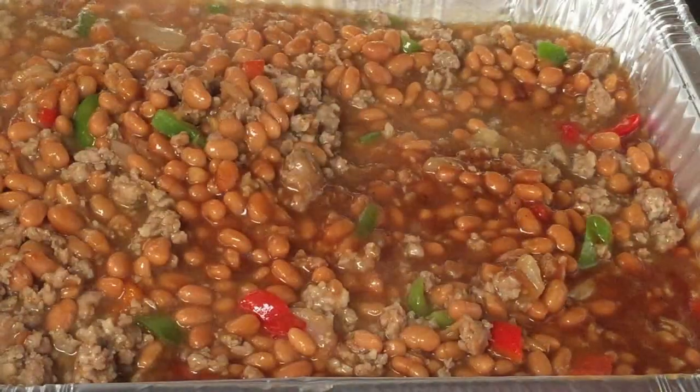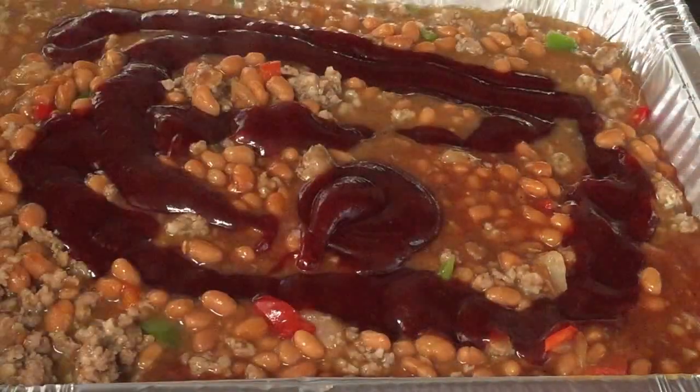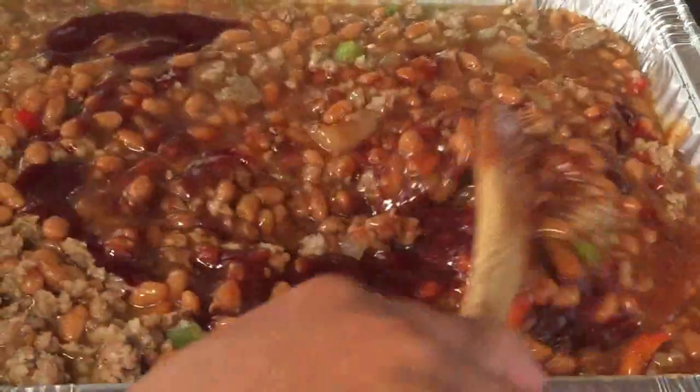You can either make a homemade barbecue sauce — you can look at my channel, I have one listed — or you can use your favorite one. Here I'm using Sweet Baby Ray's.